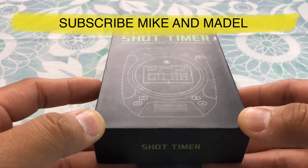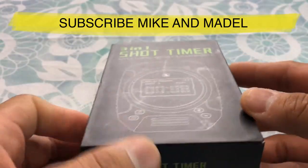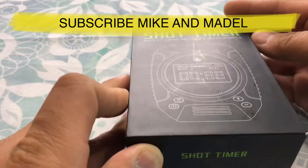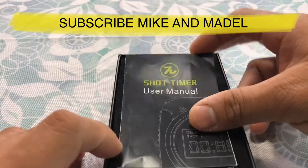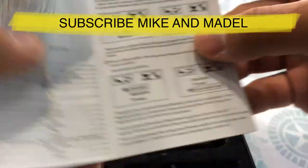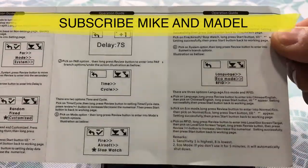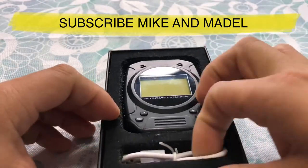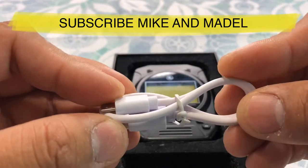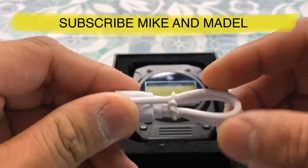So when you receive this, it comes in a hard case. Let's open her up — we have a user manual and a USB cable. This one here comes with a built-in battery already. On their website it said it lasts about five days.